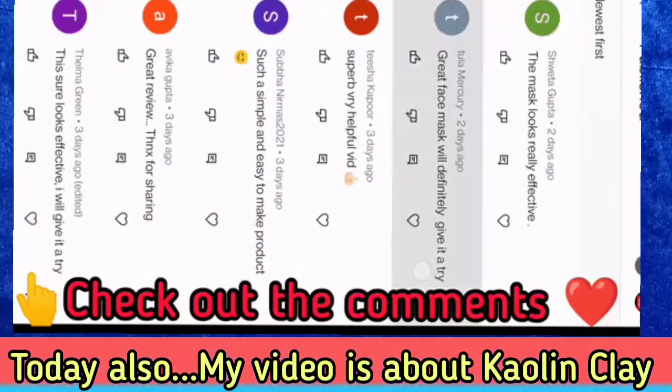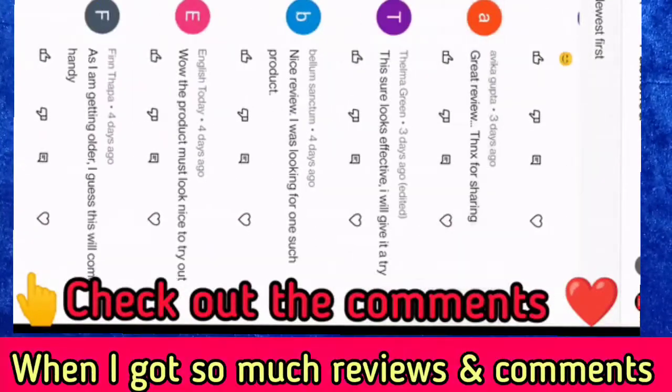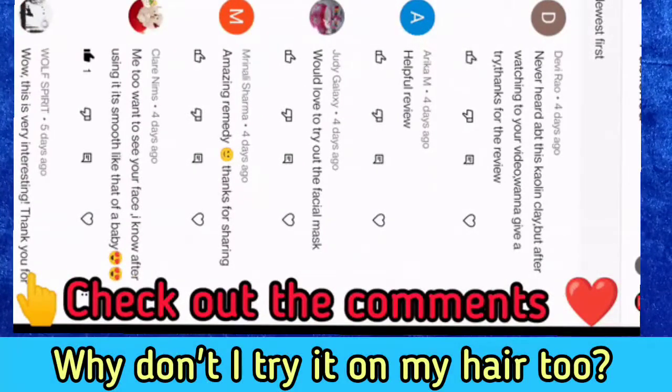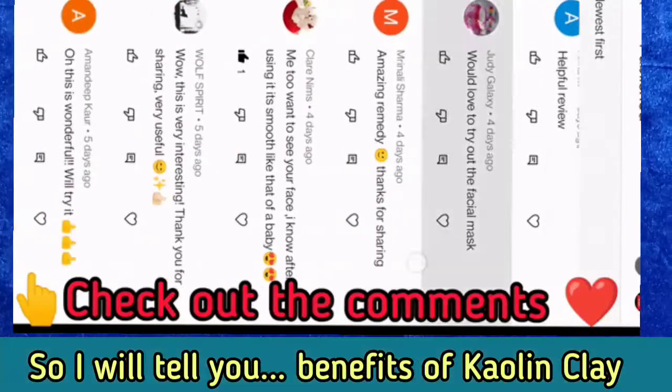Today I am telling you about Kaolin Clay. When I got a lot of comments for this review, I thought why not I will try it on the hair. So I will tell you again about Kaolin Clay.